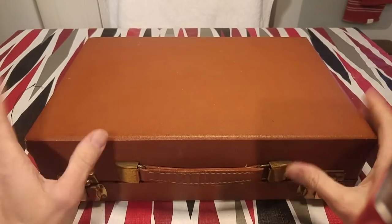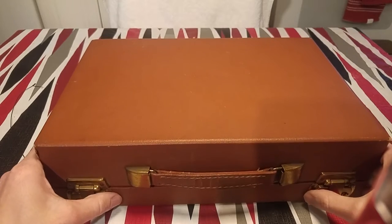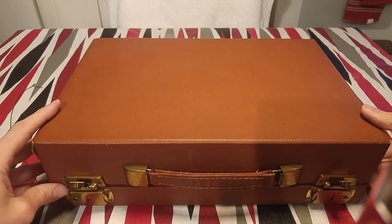Hello everyone. This is a nice little sewing machine. It's called Bell. It's smaller than the Bell-O-Weight, so it's like a cute little luggage. I bought this on eBay a couple of months ago.